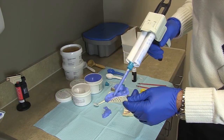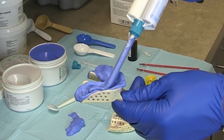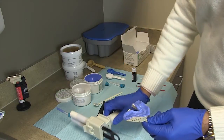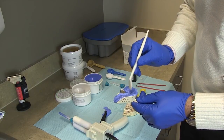I then apply a layer of light body or regular body VPS adhesive directly to the putty. This material will capture all the fine detail by flowing into the interproximal surfaces of the teeth and capture a very accurate occlusal surface.